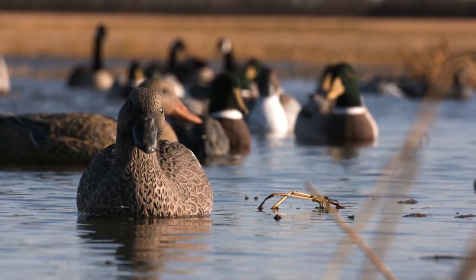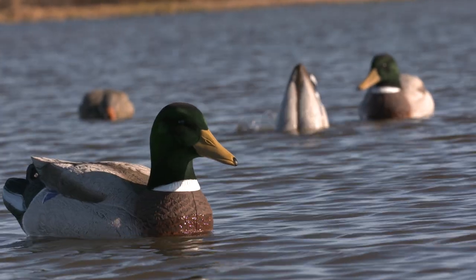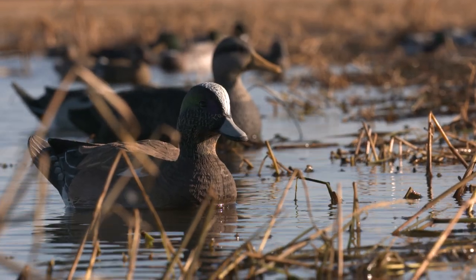You can realistically look at about three years of hard hunting before you'll need to look at replacing your flocked head. But the actual meat on the bone — the actual paint on your decoys — it's going to last a really long time.